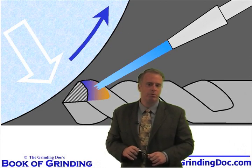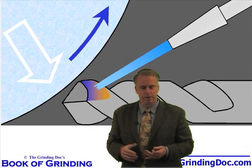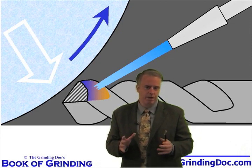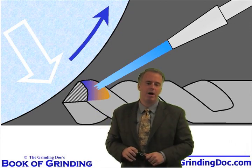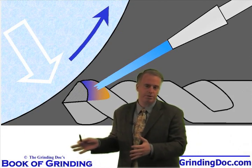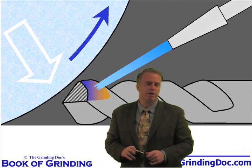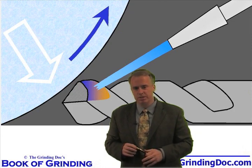That'll do two things. Number one, it'll reduce the temperature — if the temperature goes down, the rate of oxidation is going to go down. And number two, if you have coolant there instead of air, the iron in the workpiece is reaching out into the atmosphere trying to find oxygen to form that iron oxide, but it's not there. What it finds is coolant — water-based coolant, oil coolant — and there's not much oxygen in that compared to air. So in a sense, we starve the workpiece of oxygen.